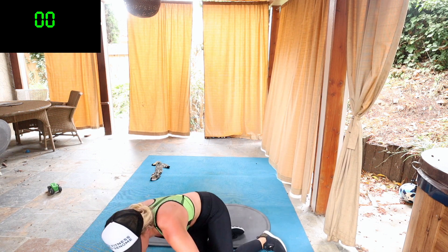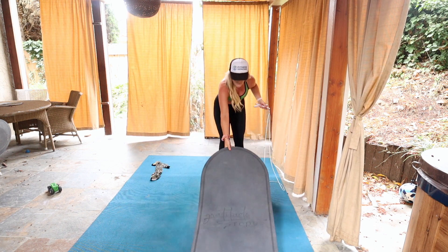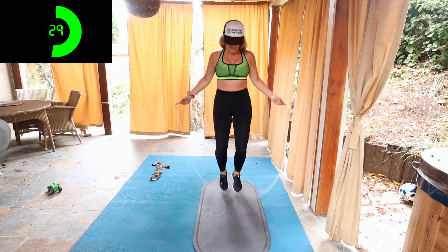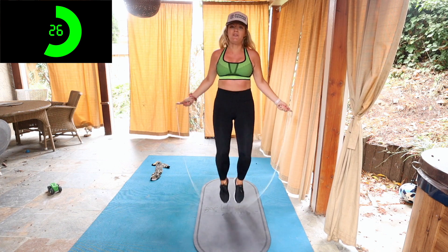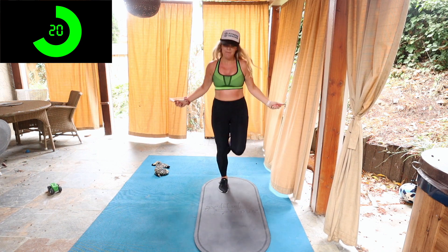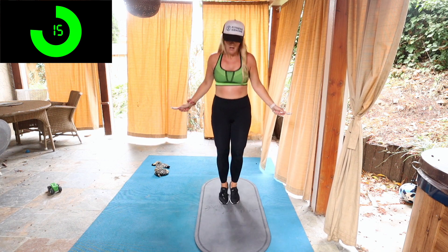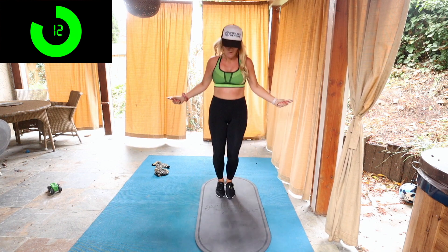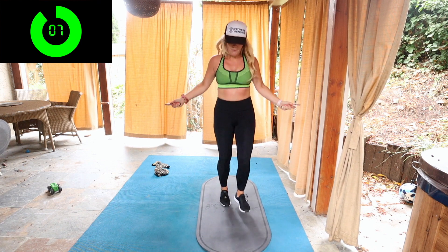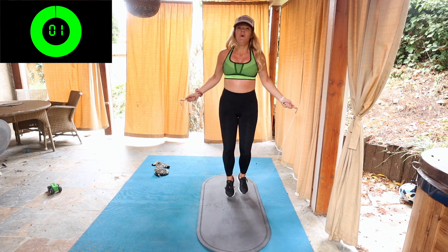Okay guys, we have our last 30 seconds right here. Give it your all, it's our last burn. Ready, go. Remember high knees — if you can't do double unders, it's a good way to burn extra calories, or add a weighted jump rope. If you trip, you just keep going again. Do some cross blades or go to side straddle. Ten seconds, keep going. Three, two, one.